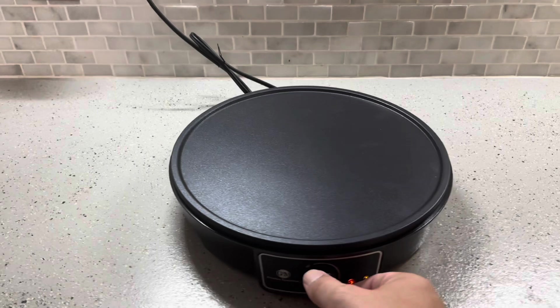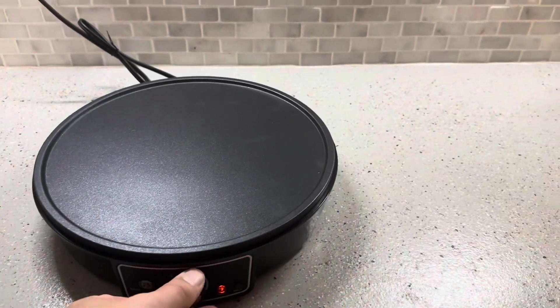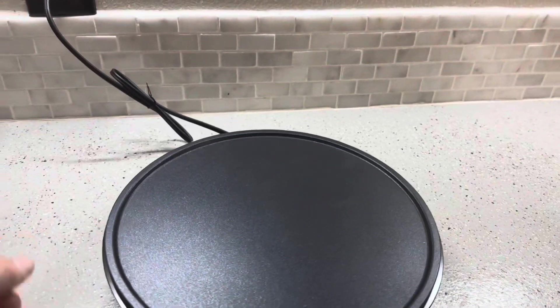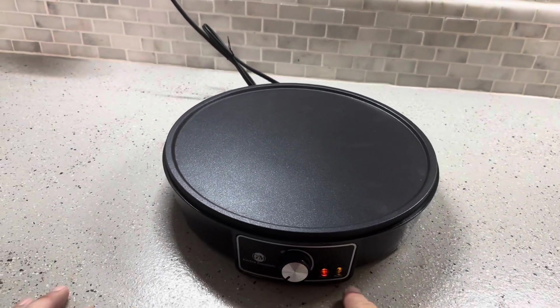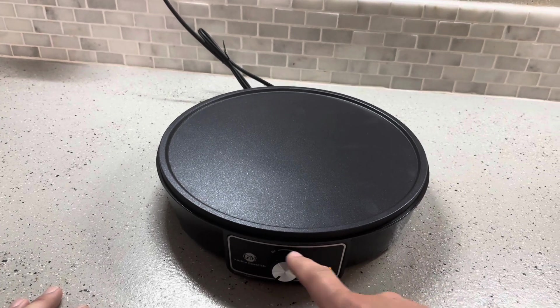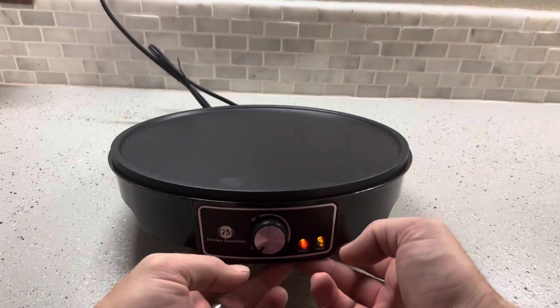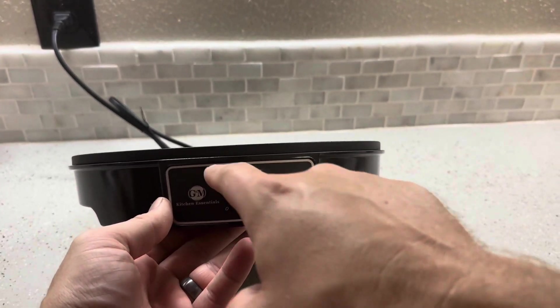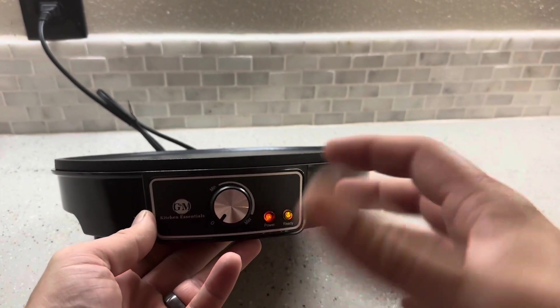I do wish that when it's off, it actually showed as off — you're just going to have to look at the knob. It also doesn't have any temperature gauges on here. I'm trying to be careful because the top is hot, but there are no temperature markings anywhere — it's just minimum and maximum, so you just have to kind of fiddle with it.